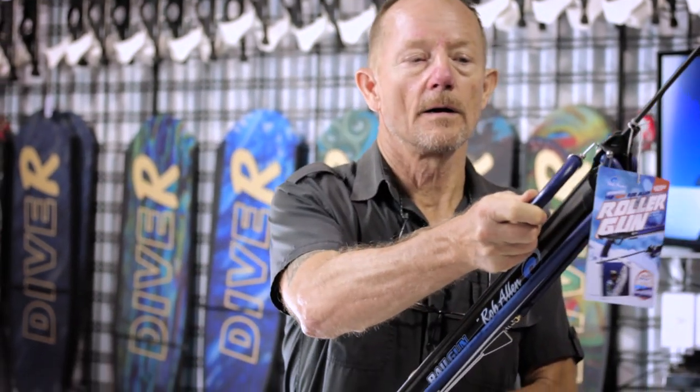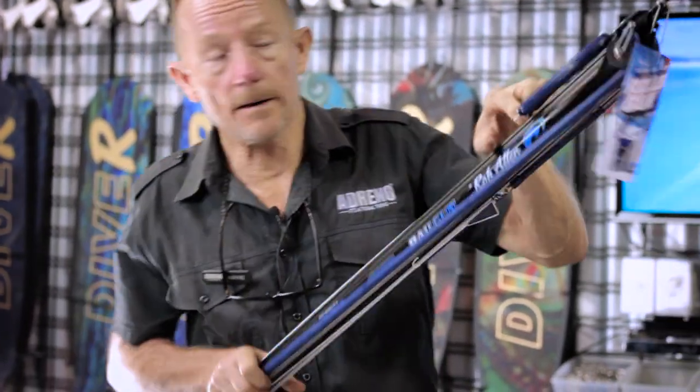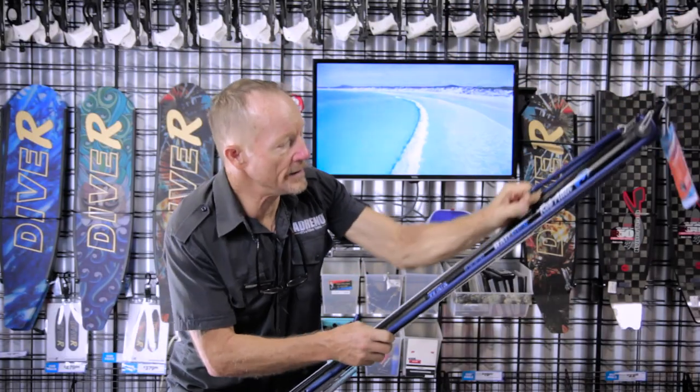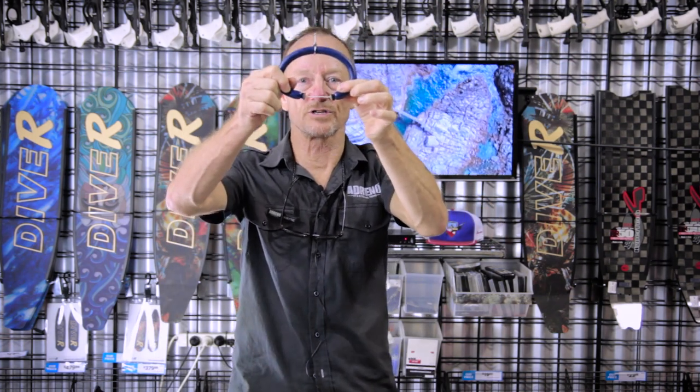To handle the difficulty that people can have loading a roller gun, it comes with a loading assist. Pretty straightforward — hooks on to the bridle there. When it's loaded, that section there goes on to a notch. It gives you a chance, a rest, and a chance to now reach up and grab the rubbers and pull them down and put them on the notch.